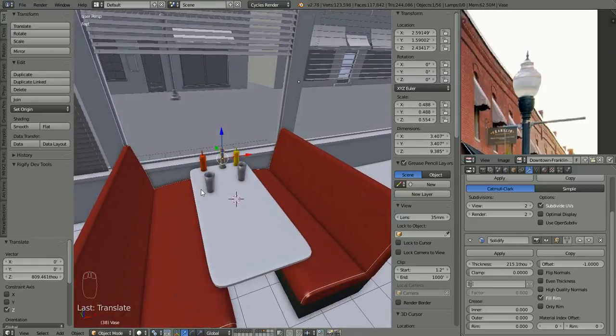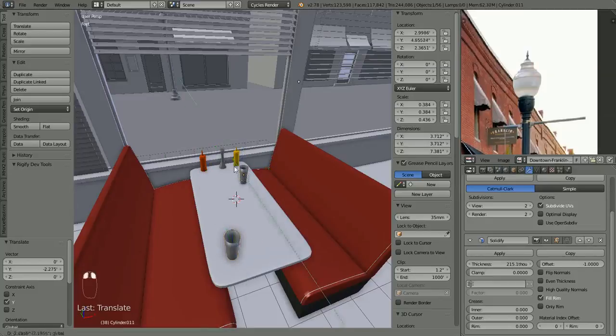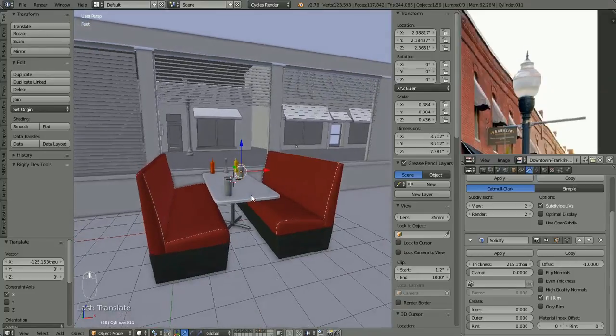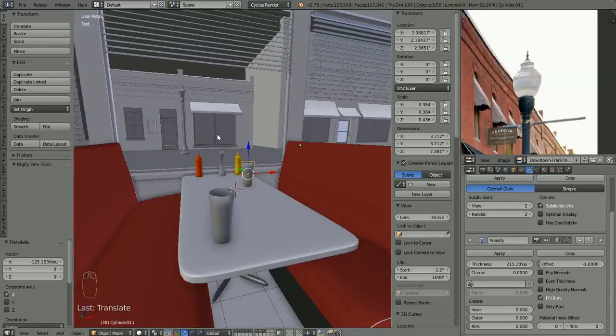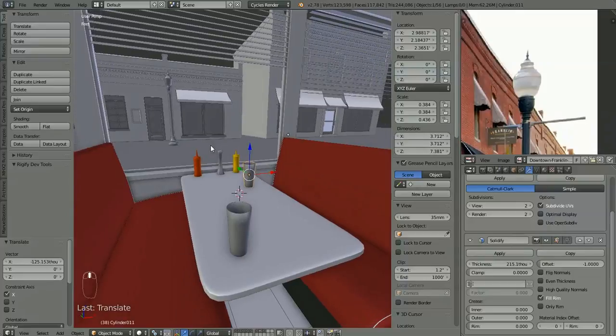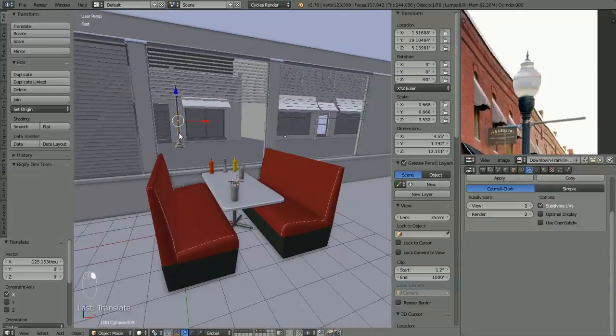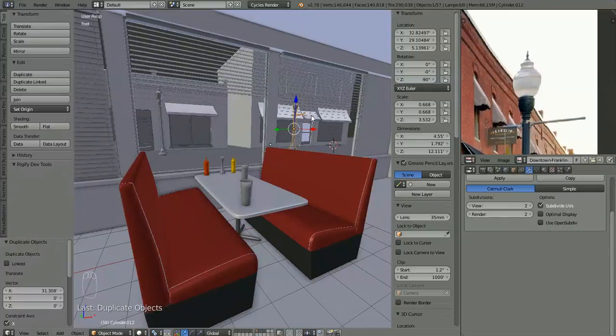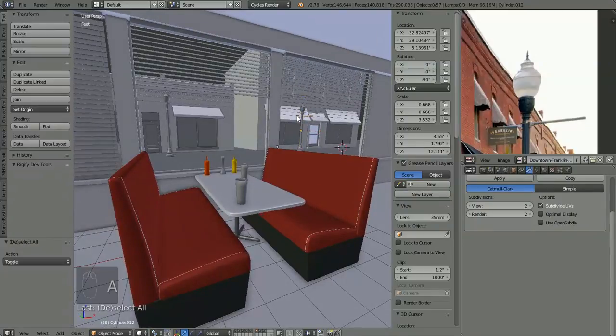That's enough objects for the table. Maybe we'll move the glasses out to the end. I do want to put a flower or two coming out of the flower vase, but we'll do that in the next video. While I'm thinking about it, let's select our lamp, shift-D it, hit X to lock it to the X-axis and move it on down the street — put another one about there somewhere. That little bar sticking out that you can hang flags off of shows up a little bit more.